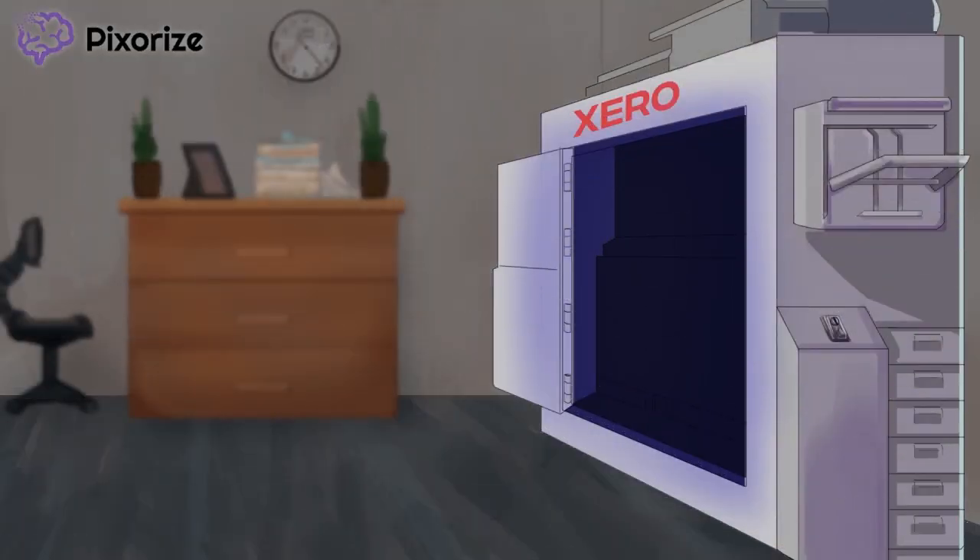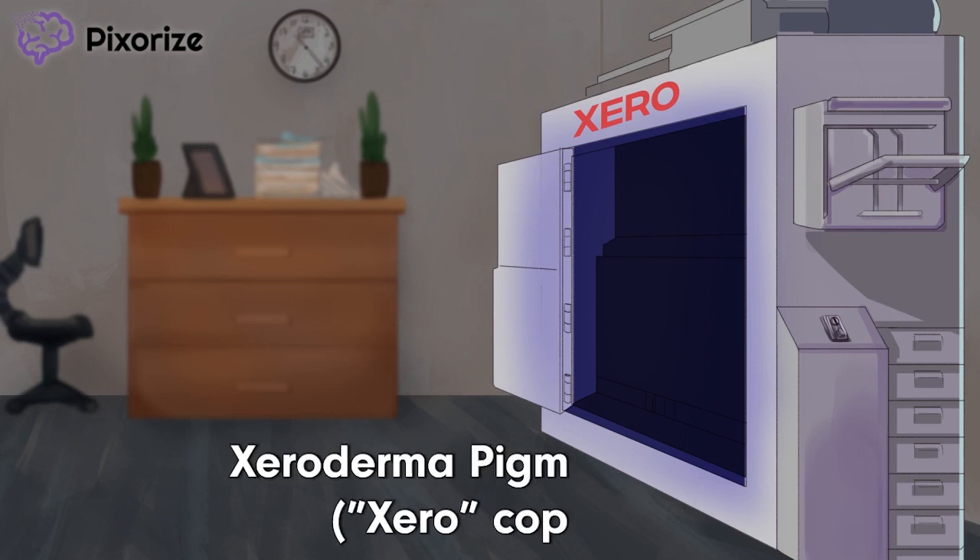The copy machine broke. I will never trust copy machines made by Xerox Derma. This Xerox copy machine coincidentally helps remember xeroderma pigmentosum.